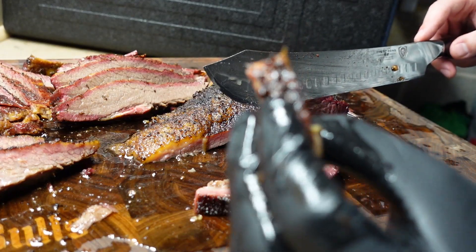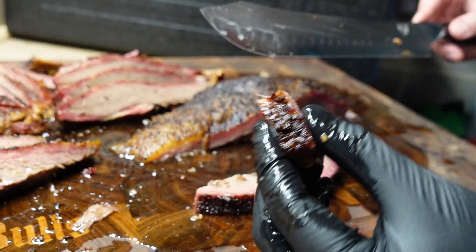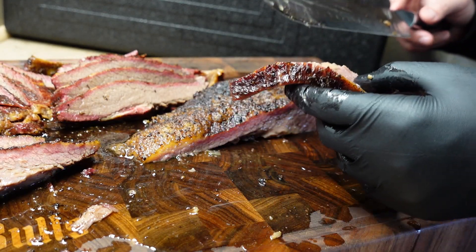Nice bark still on there. This is that pulled hog seasoning — I figured the sugar in the pulled hog would really combat the rich, rich flavor of the age. Oh man, the point has even more of the flavor.